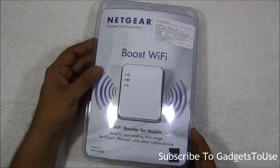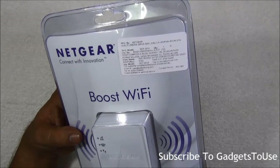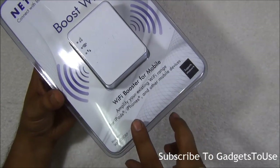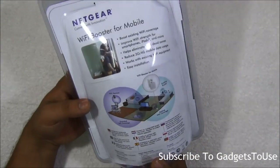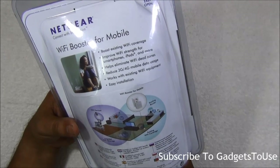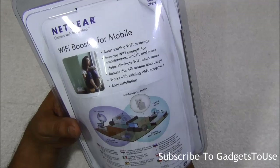This is how it looks as far as packaging is concerned. This is a Netgear Wi-Fi adapter which you can buy for approximately 3000 rupees MRP, but it is available for a lesser price in the market. It can amplify your existing Wi-Fi range for your iPad, iPhone, or any other mobile device or tablet. It can improve the Wi-Fi signal strength and help eliminate Wi-Fi dead zones in your home or office.